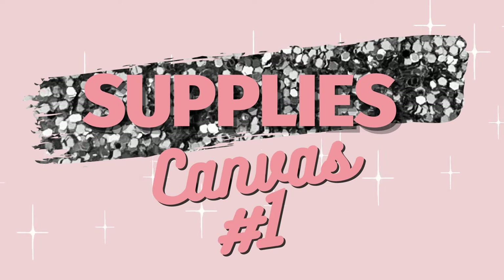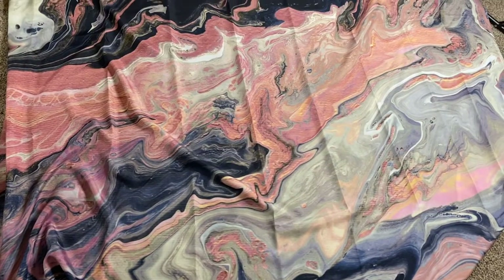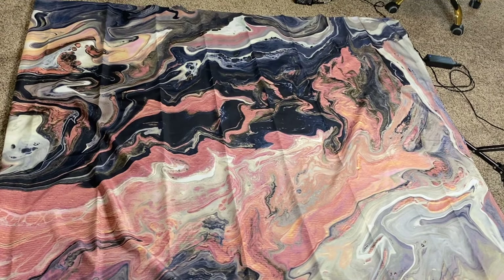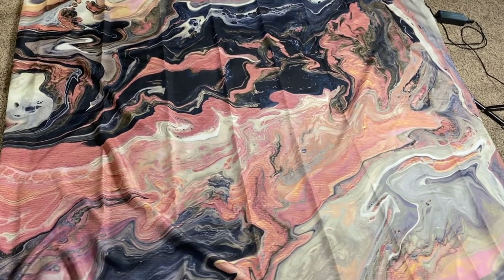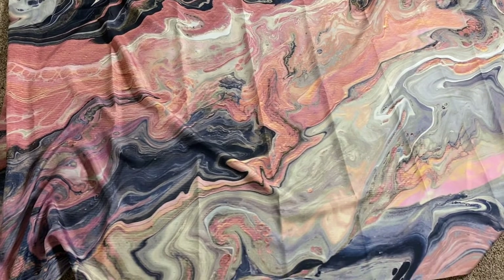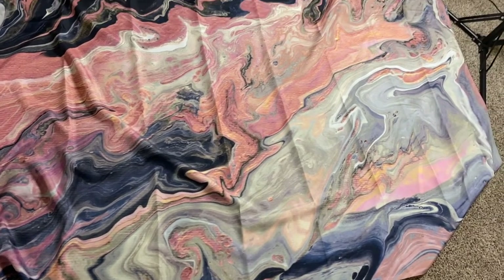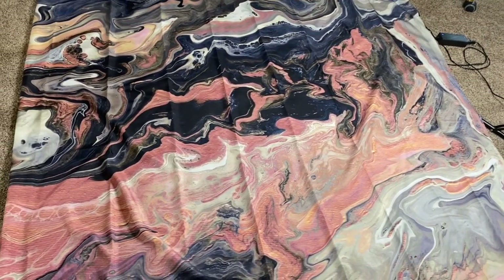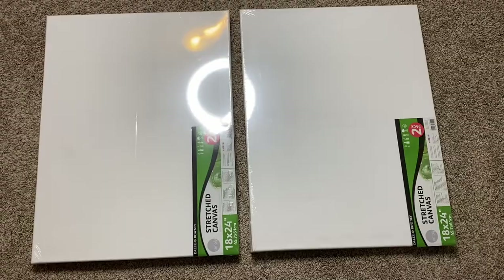Because I did two sets of canvases, I'm going to split it up into two parts. This first part I'm going to show you how I did this marble canvas. Here is the shower curtain I bought off Etsy — I will make sure to link everything down below in the description box. It's this beautiful pink, navy blue, and a couple other colors in a marble design, and it's just so pretty.